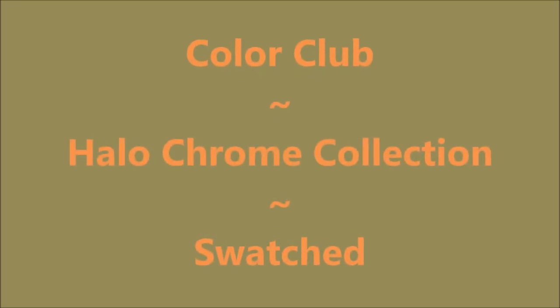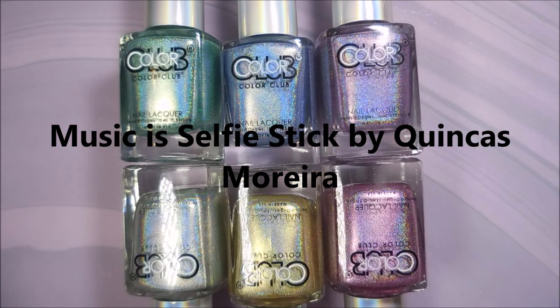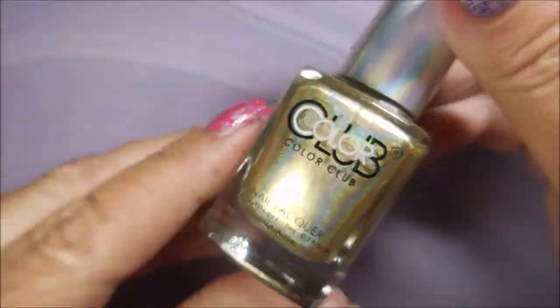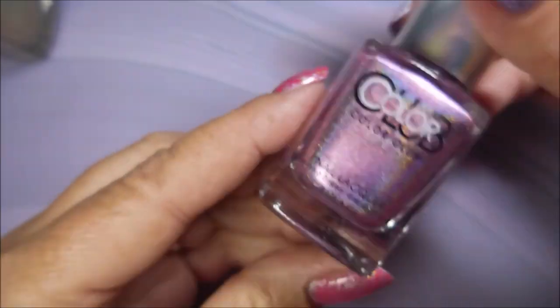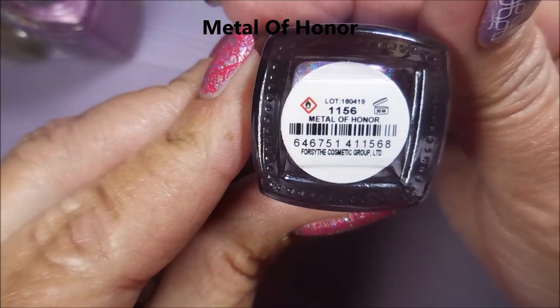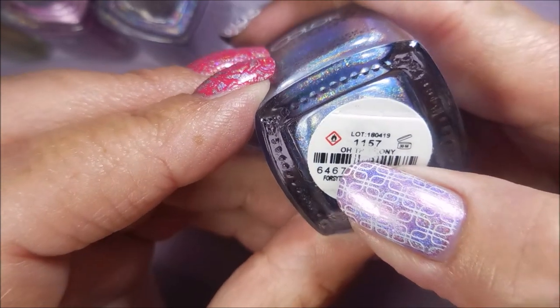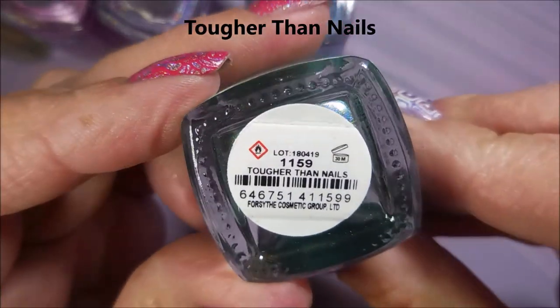Hello my friend and welcome to my channel! Today I've got Color Club Halo Chrome collection swatches — look how pretty. Six beautiful polishes and a swatch wheel. Beg Borrow and Steal is the first one, it's silver. Then we have a gold one called Good as Gold, beautiful. Next we have Is It Love or Luster, a beautiful pink. Then Medal of Honor, a gorgeous purple. An insanely beautiful blue whose label is messed up, called Oh the Irony — how funny! And then this gorgeous green, Tougher Than Nails.